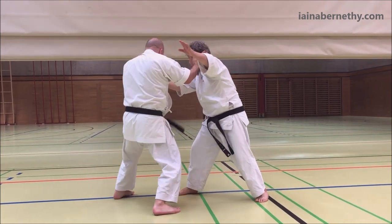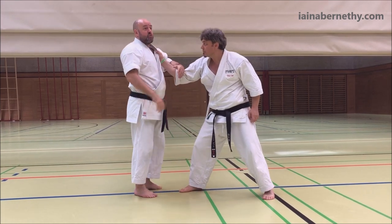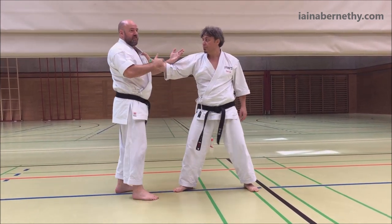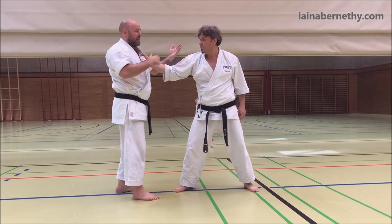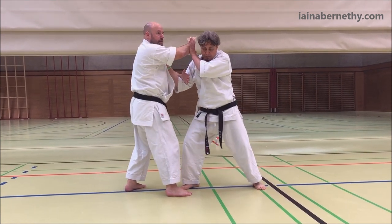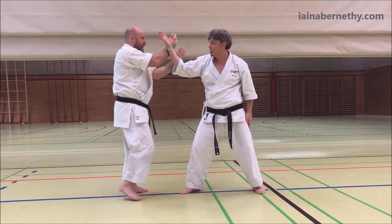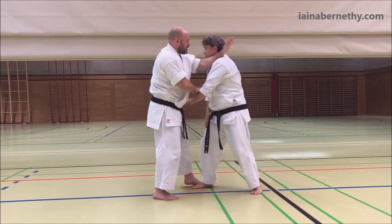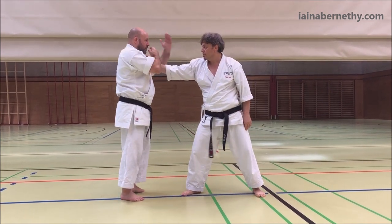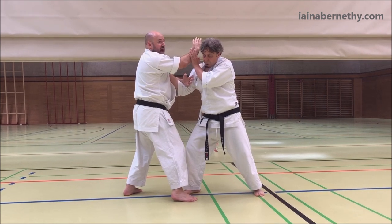We're just using the knife hand again. He grabs, you swing, move off the side. Let's say you're really unlucky and he manages to block this — he gets his arm in the way. From before, if you remember, we blocked the arm down, we guided it past and hit in the sequence of three.